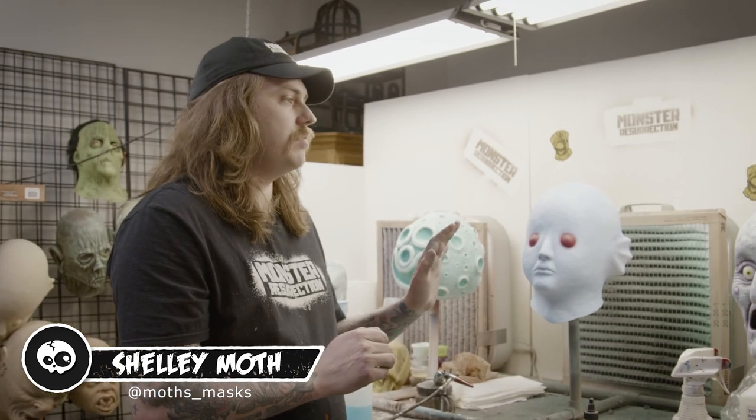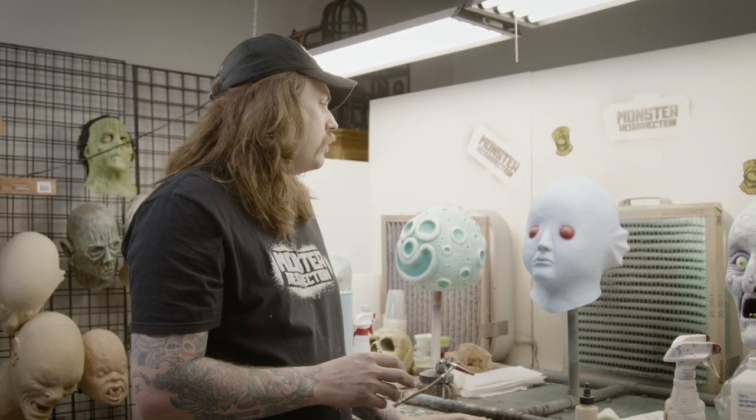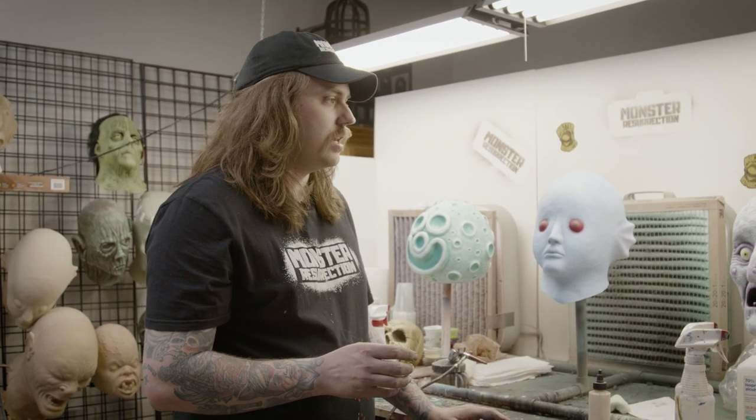Hey y'all, welcome back to another Mask Monday. Today I'm just gonna be doing a quick tip where we're gonna seal the mask. I get asked this a lot — like, what do you use to seal the mask? And it's simple.